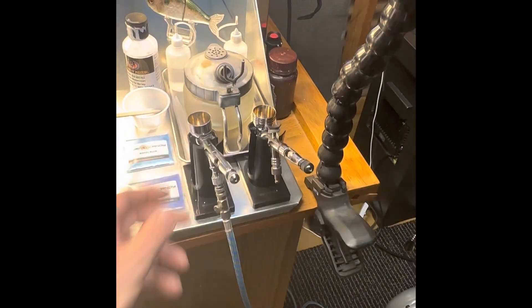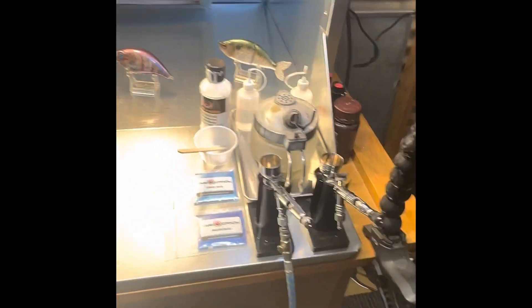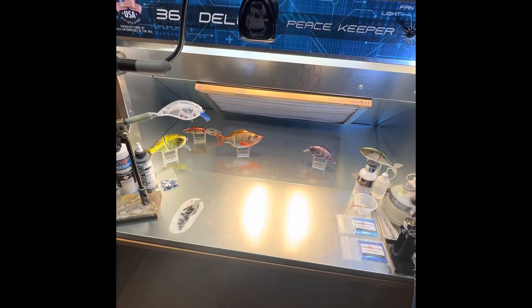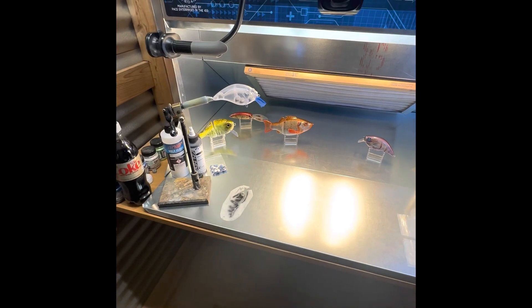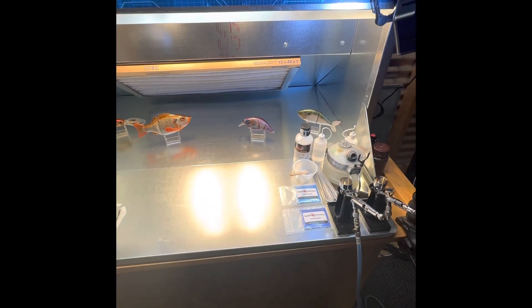I've got a couple of Mr. Hobby magnetic airbrush holders and a tray. I put some lures in it just to show you the sheer size of this thing — it's very large. If you're painting multiple lures at the same time, you'll have plenty of room in this big booth.